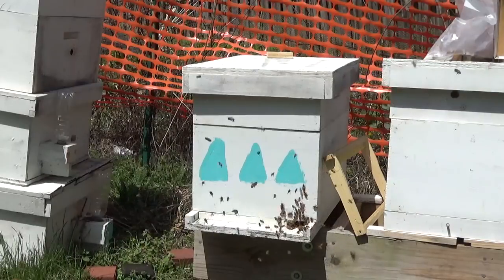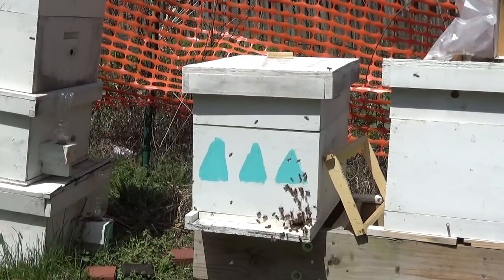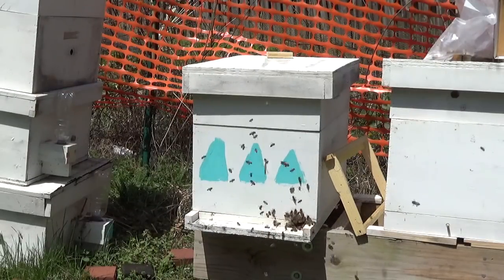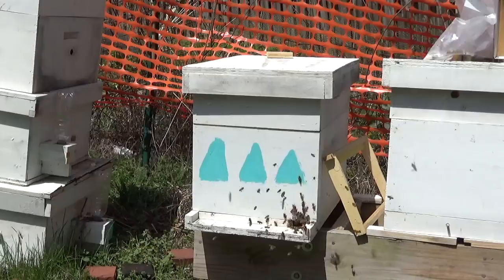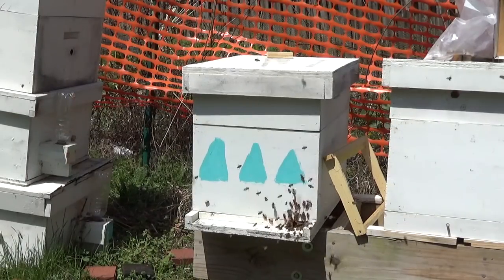On April 8th we installed the packages. You've seen the video — it was cold. We went in after four days and released and made sure the queen was released. This is April 18th, ten days since we put them in.